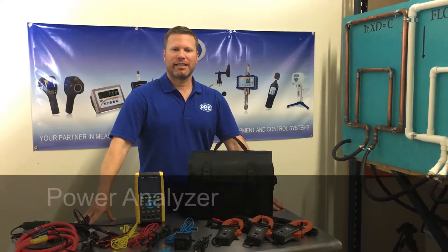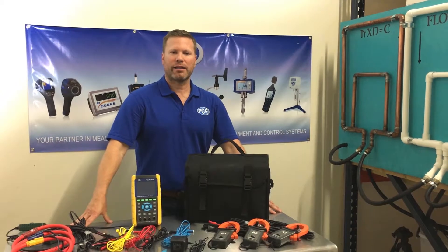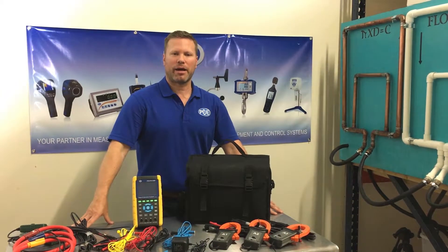Hi guys, it's Danny with PCE. Today we're going to be looking at the PA8300. This is a three-phase power analyzer, data logger, and harmonics capabilities.